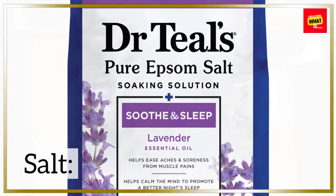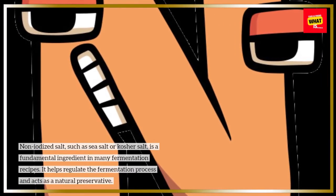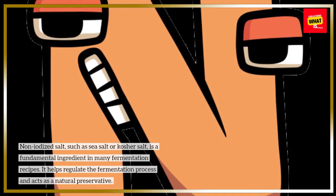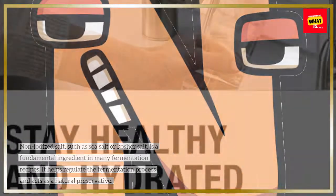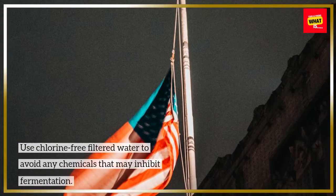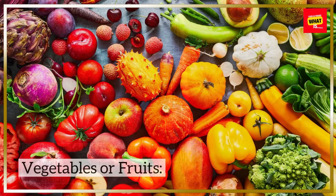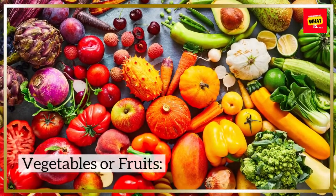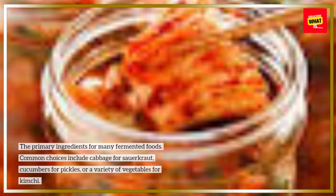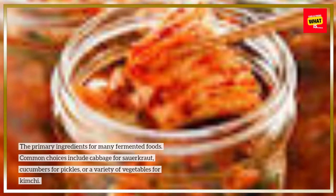Salt: Non-iodized salt, such as sea salt or kosher salt, is a fundamental ingredient in many fermentation recipes. It helps regulate the fermentation process and acts as a natural preservative. Filtered Water: Use chlorine-free filtered water to avoid any chemicals that may inhibit fermentation. Vegetables or Fruits: The primary ingredients for many fermented foods — common choices include cabbage for sauerkraut, cucumbers for pickles, or a variety of vegetables for kimchi.